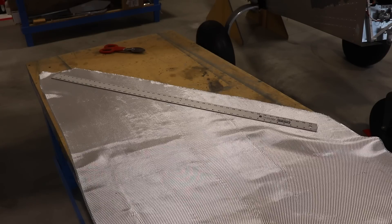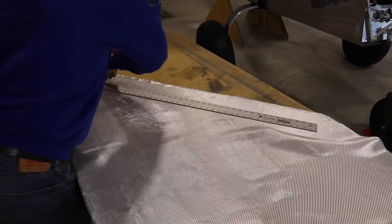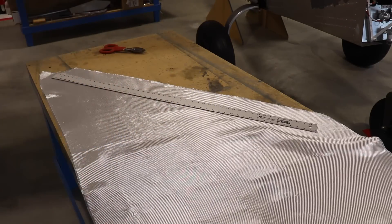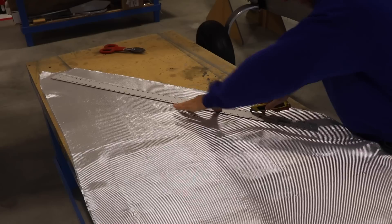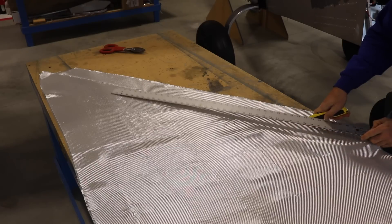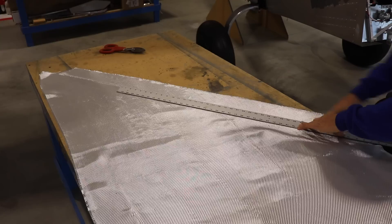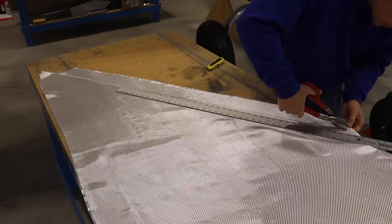Now I'm cutting the fiberglass I'm going to use for this fairing. You'll notice I'm cutting the glass at an angle — this is something my buddy Len taught me. He calls it cutting it on a bias. The reason I'm doing this is because when it's cut on an angle, the fiberglass is more workable — it can kind of go around a curve. If you cut it straight, you won't be able to curve it around curves. I think you'll see what I mean when I actually put the fiberglass on the airplane. So that's what I'm doing now — cutting strips of fiberglass.